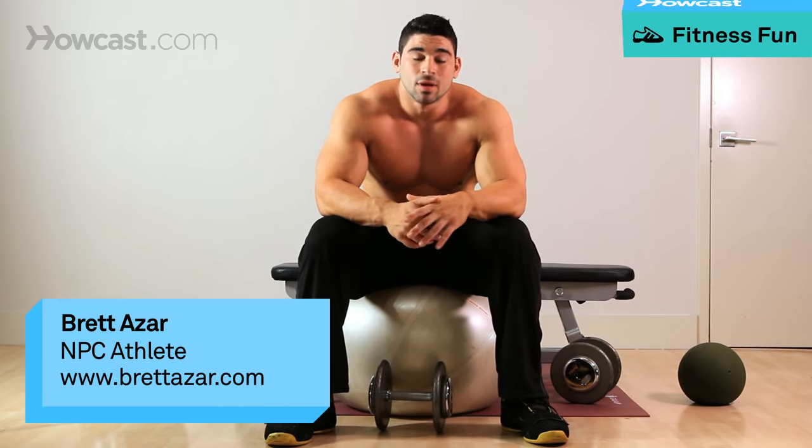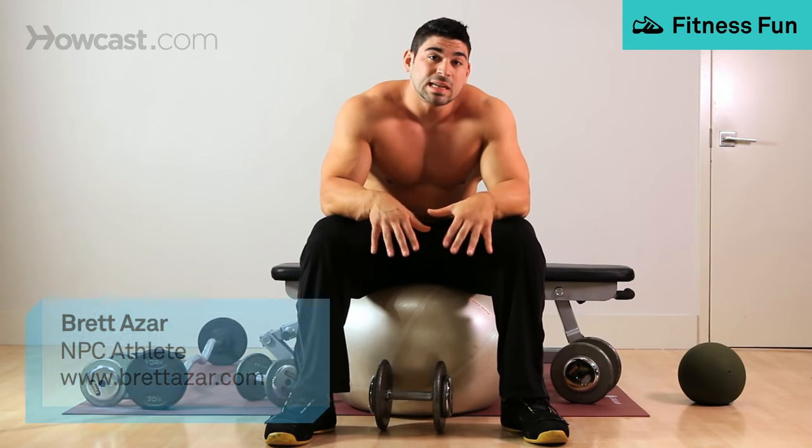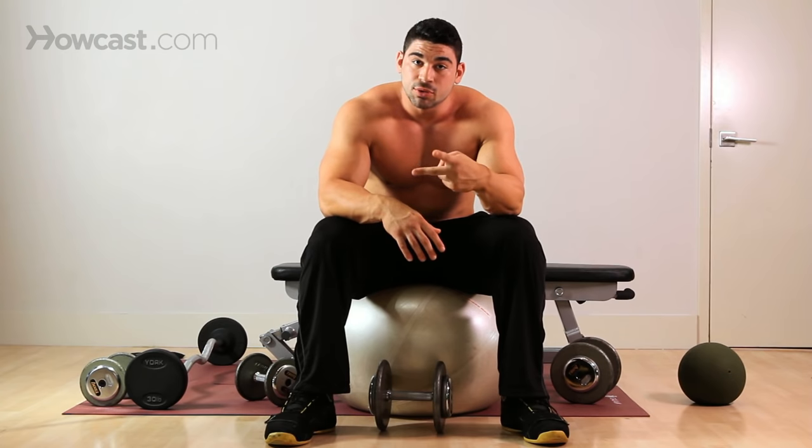Today I'm going to go over with you a seated stability ball overhead dumbbell tricep extension. You can do this with one arm or two — I'm going to show you two arms.